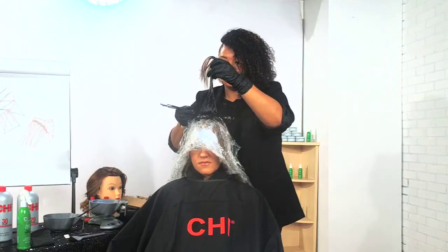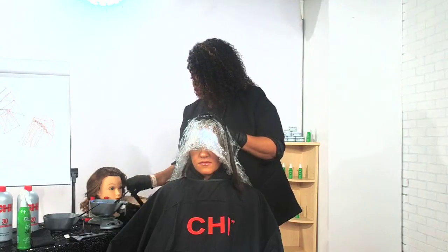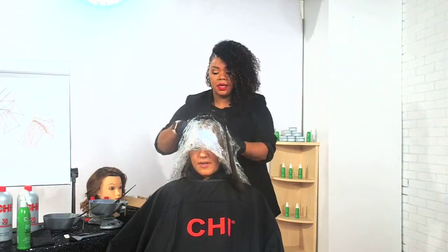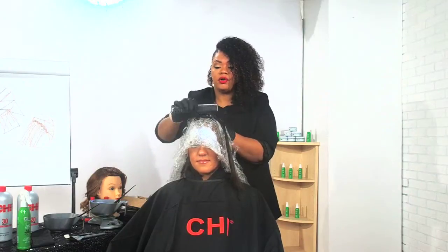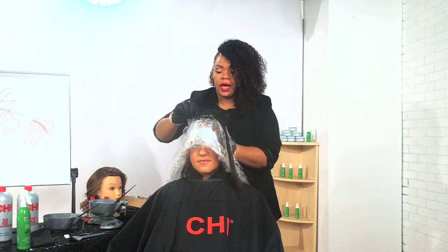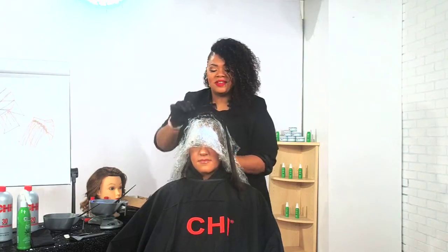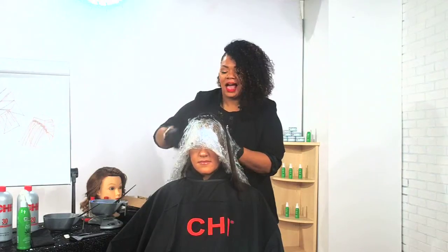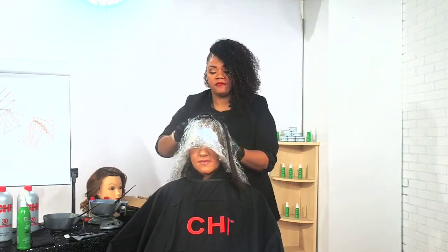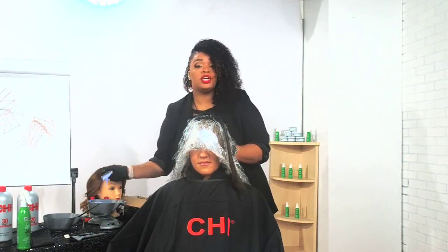Our Bond and Seal is a 100% bond multiplier. You can use it before your service to equalize the porosity, during your service to slow down processing time, and after your service to seal the cuticle. It's going to have our Aloe and our Hemp Oil. The pH of Bond and Seal is 3.0 to 3.5 — that gives us the ability to close our cuticle back down after we're done.